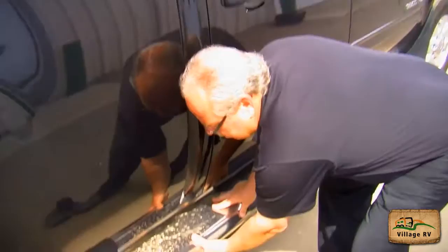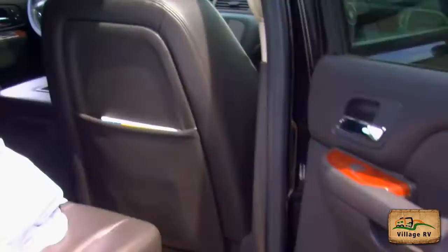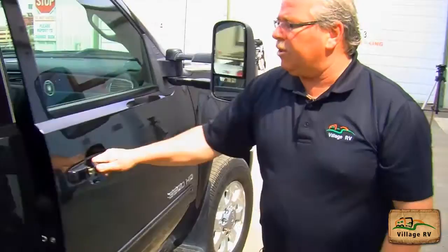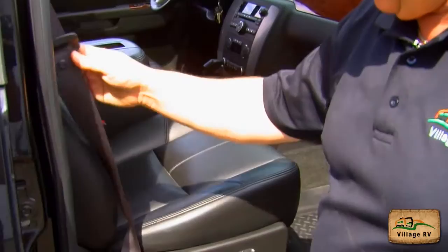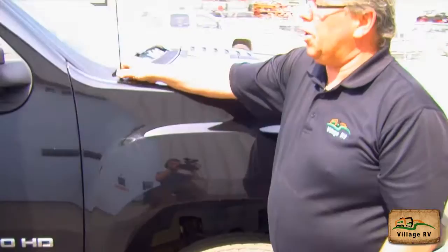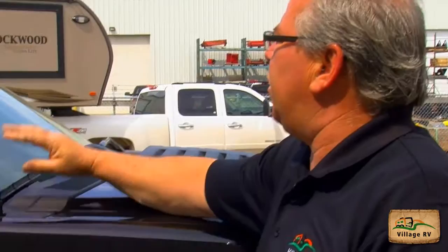Running boards are secure. My back seat belt is working — I checked that this morning. The passenger door is secure. Driver's door — I've checked my seat belt on this side and it's working properly. We close the door — door is secure. Mirror is secure. My radio antenna is secure. Windshield wiper is in good shape with no cracks in the windshield.